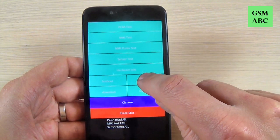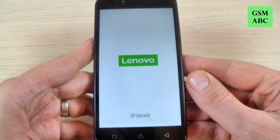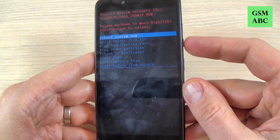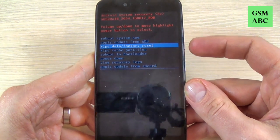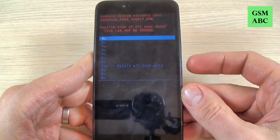Just push it and wait a few seconds. Now with volume down select wipe data factory reset, and press the power button to confirm.